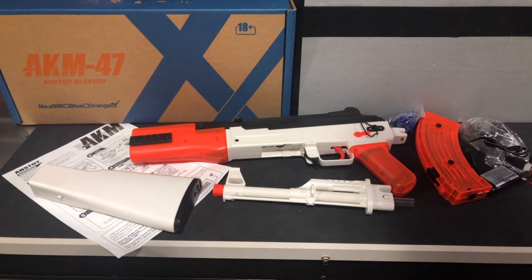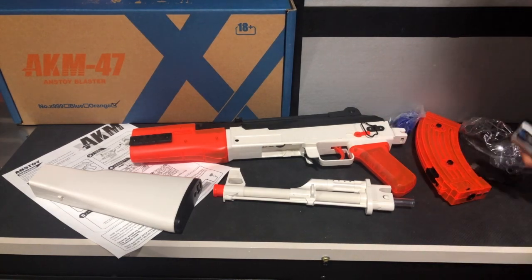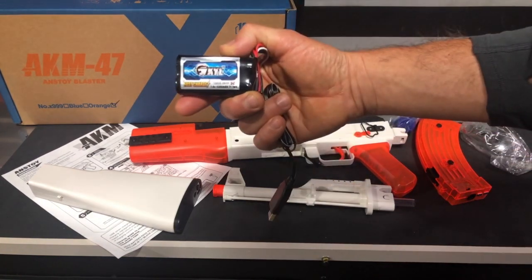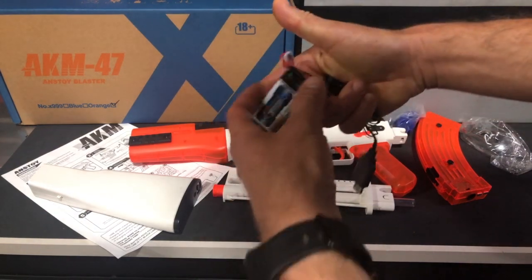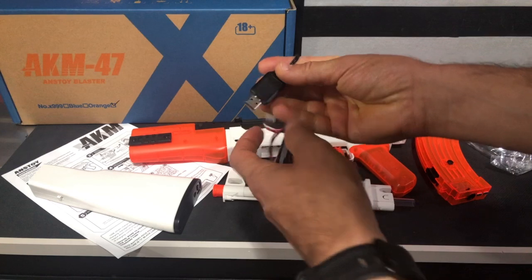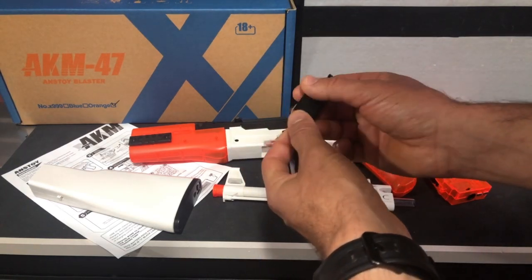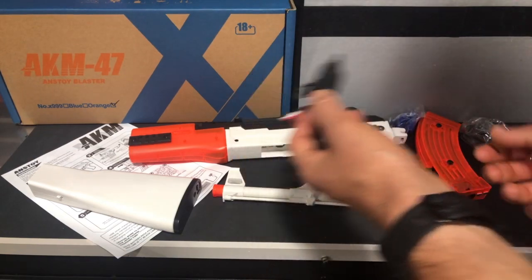You should be able to shoot about 50 to 70 feet without any issues. It's got a 7.4-volt battery that it comes with, so it's a little bigger battery. You've got your charger with it here. Your charger has a light on it that will flash yellow and red while it's charging, and then it'll be solid green once it's charged.